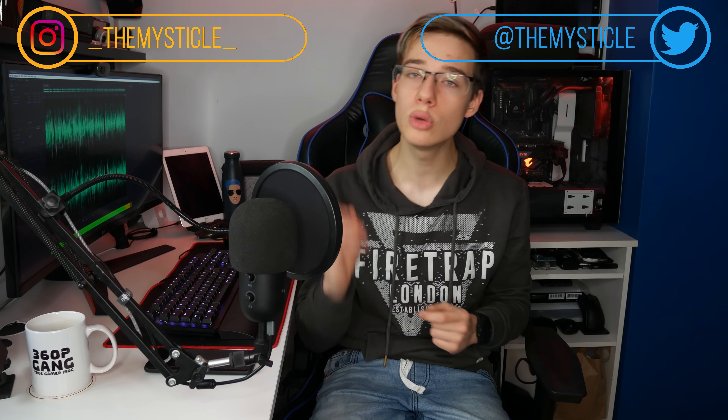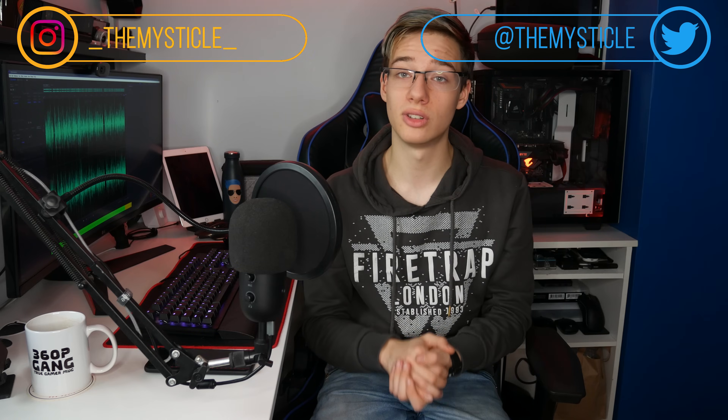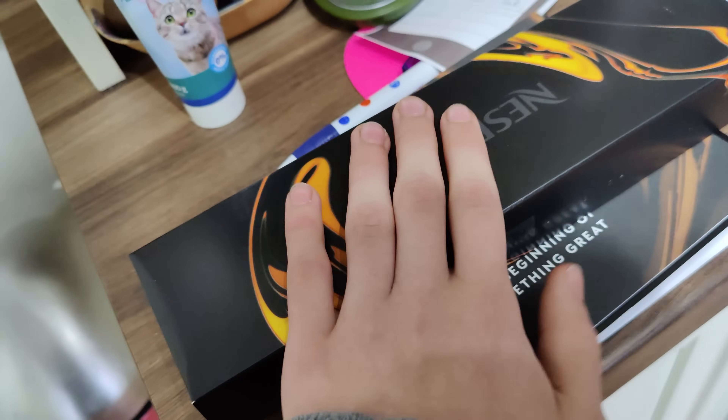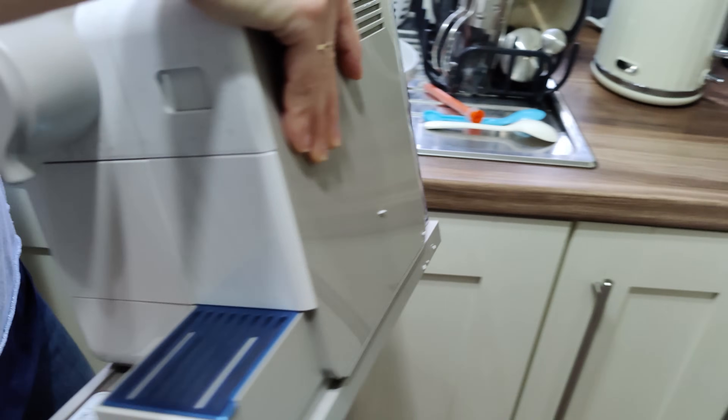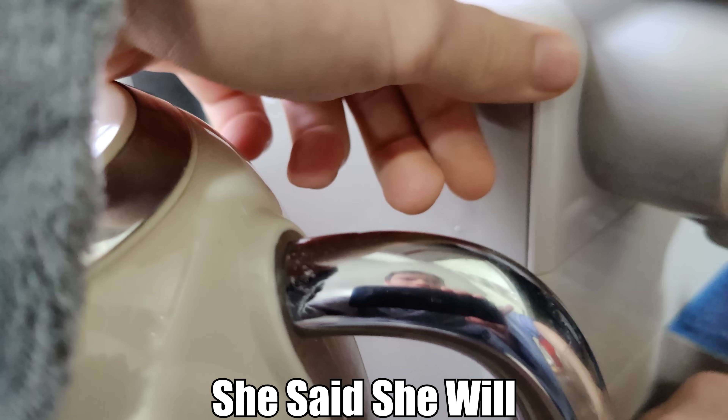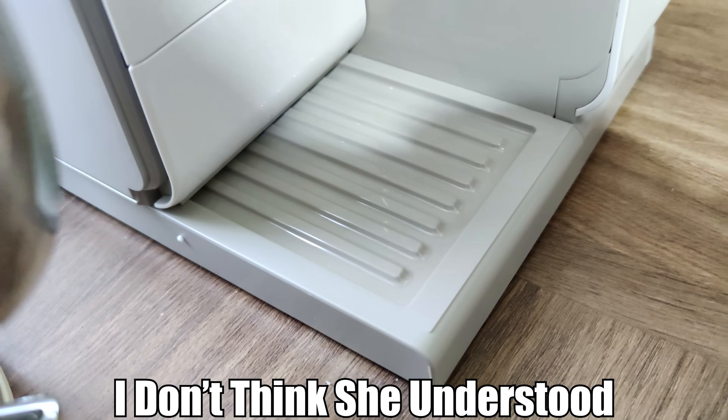We've got merch, and the merch is on a huge discount right now — check out the latest community post on this channel for the discount codes. And that's going to be it. If you guys want to be notified about future content coming up on this channel, make sure to subscribe and hit the bell. See you again in the next video. Peace.